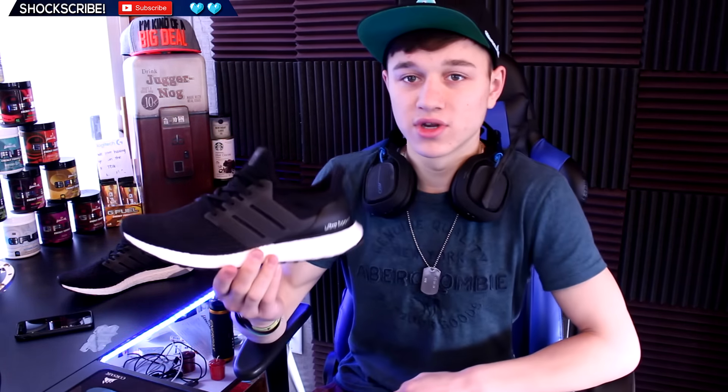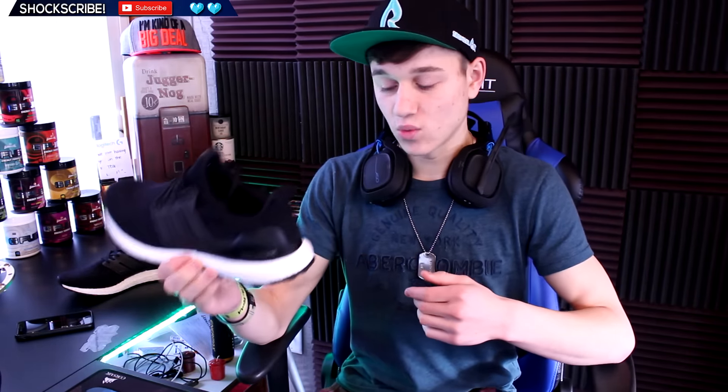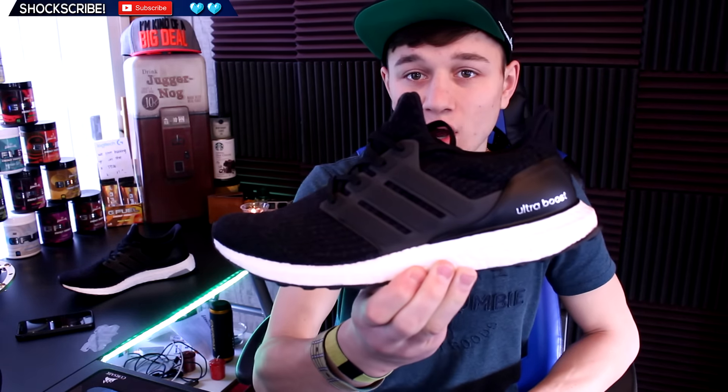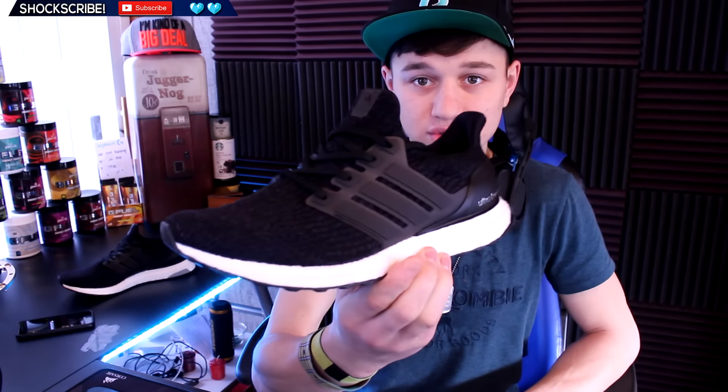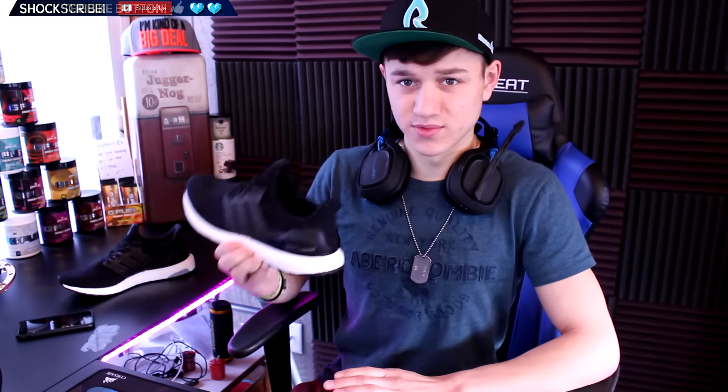Today I wanted to talk about the Ultra Boost 3.0 and running. I recently made a video about the biggest problem with the Ultra Boost 3.0 — or more accurately, some tips when buying them. I've been using these for one week so far, every single day for about two hours, for running and exercise. I have to tell you, these are indeed one of the most comfortable shoes for casual use and running.